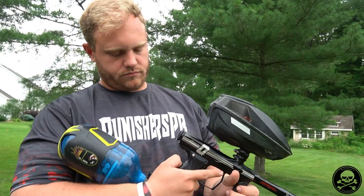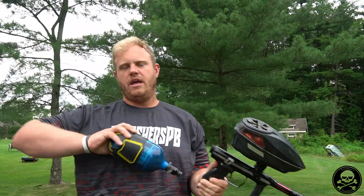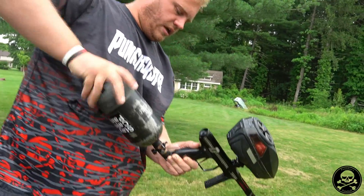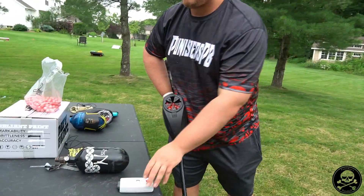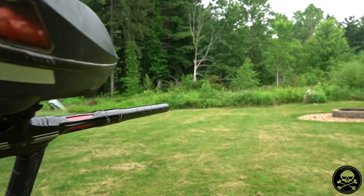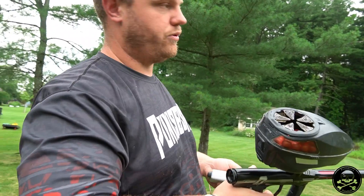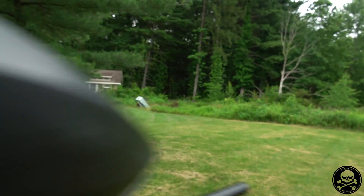Now let's put the SLP on Doug's Shocker Amp — he's had this gun since October 2021, now it's July 2023. Makes you wonder if using SLP the entire time might have avoided some of those internal cycling issues. It feels much smoother but that's because the velocities are way down: 242, 244, 242, 237, 254. Smooth — but you're not getting your shots across the field at those velocities.